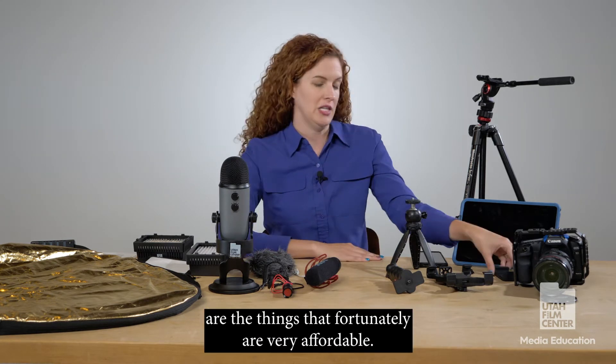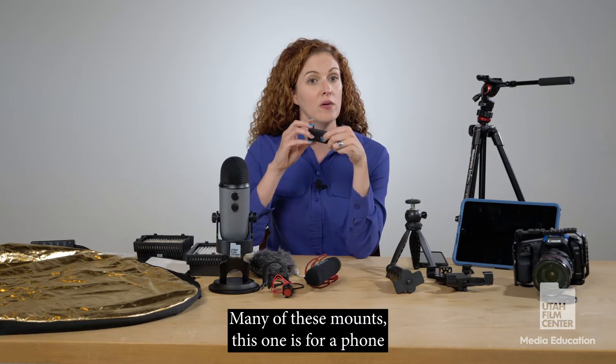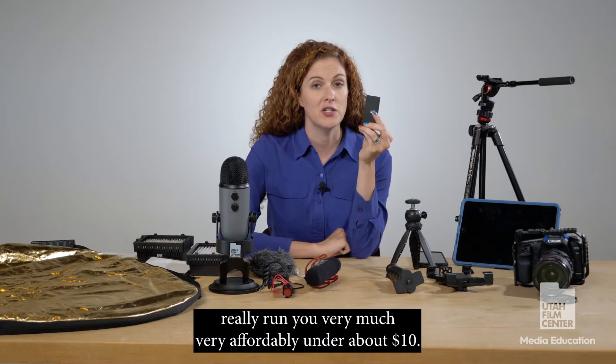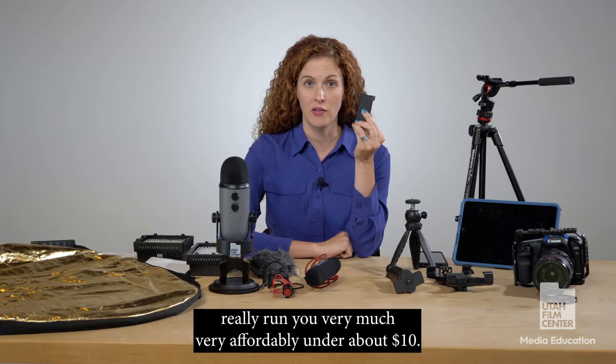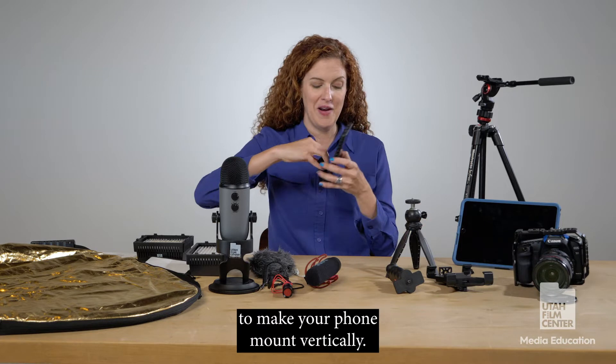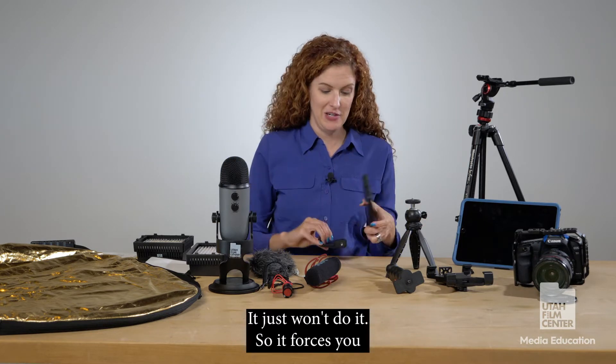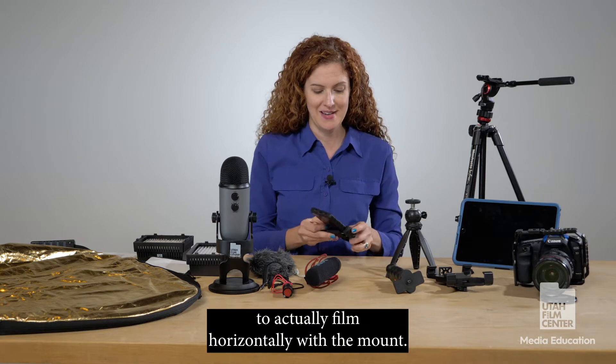Mounts are fortunately very affordable. Many of these mounts — this one is for a phone — run very affordably at under about $10. What you'll see with these is that it's almost impossible to make your phone mount vertically; it just won't do it. So it forces you to actually film horizontally with the mount.